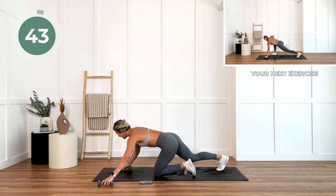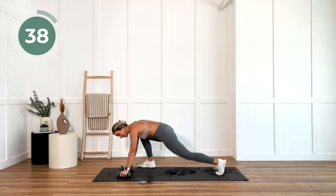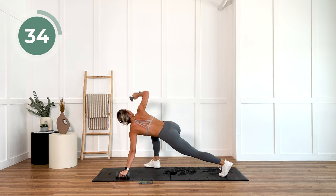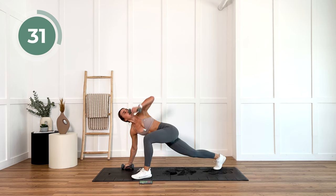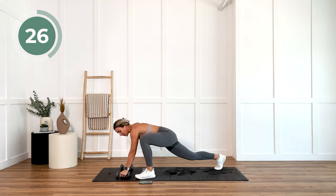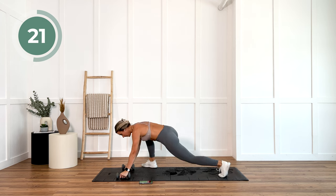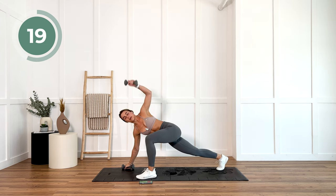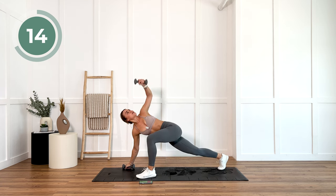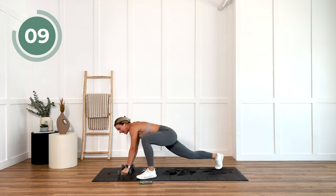Grab those dumbbells. Grasshopper opener, alternating sides. Strong core, strong arms, strong mind, strong body. Let's go. 10 seconds.